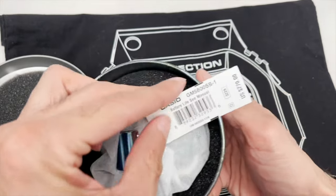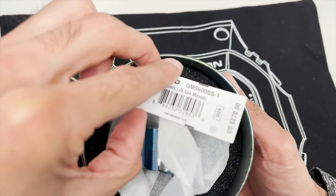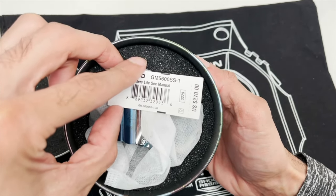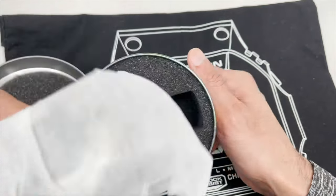Here's the tag — GM-5600SS-1. Retail price of $270. You can see right there, $270 for this baby. Really nice. So let's take a look at the actual watch here.